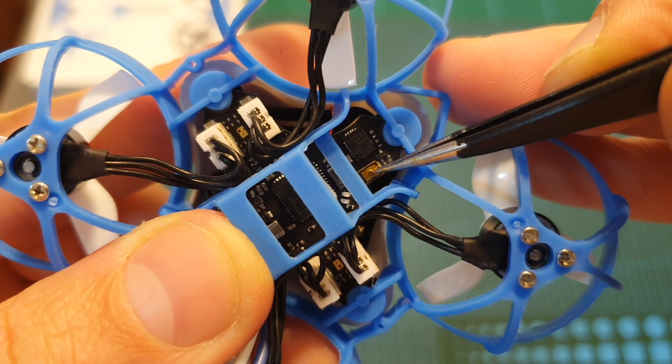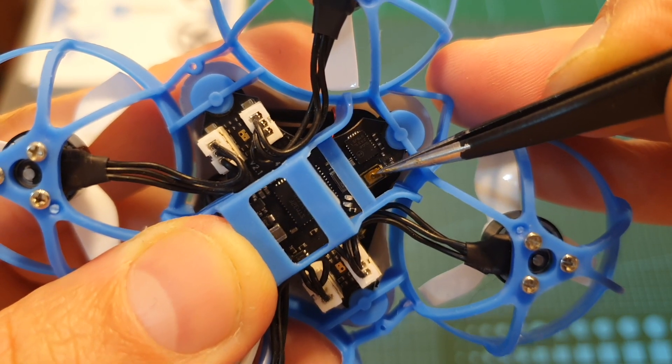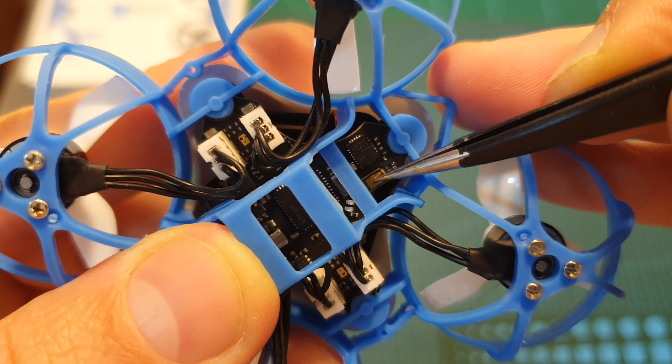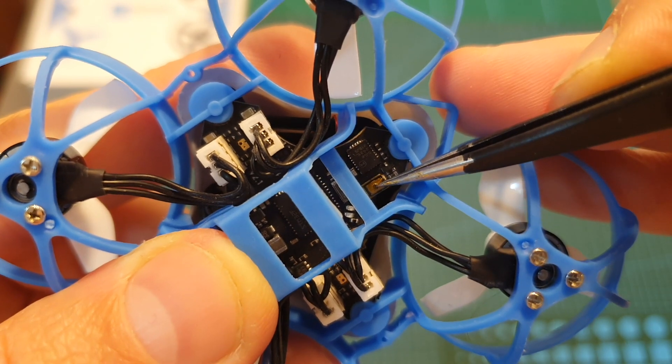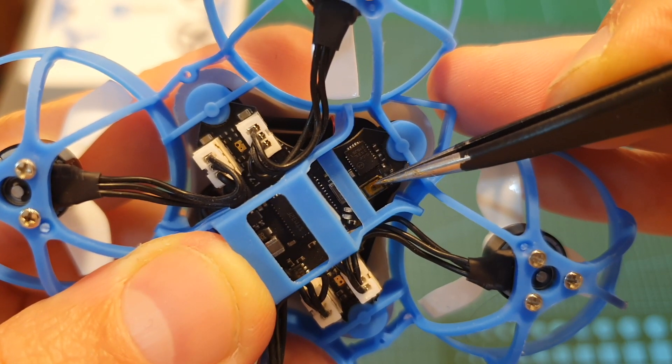Over here you can find the boot button which also doubles as the bind button for the FrSky version. To enter DFU mode you will need to press it while connecting the flight controller to your computer, and if you would like to enter bind mode you will need to first power up the quadcopter and then short press this button.